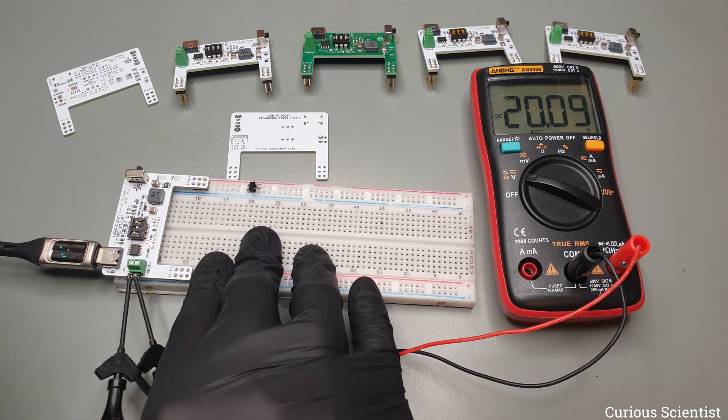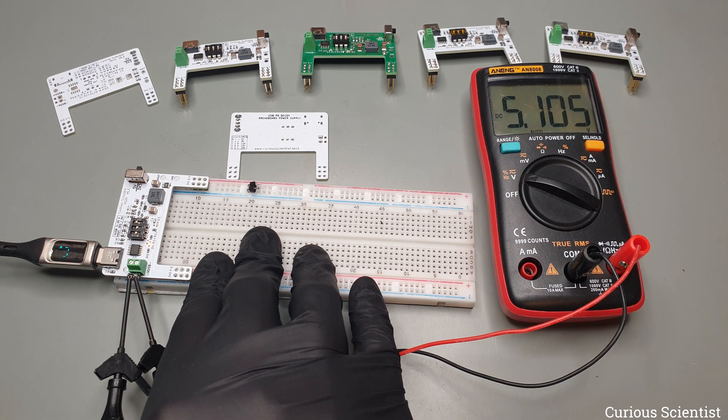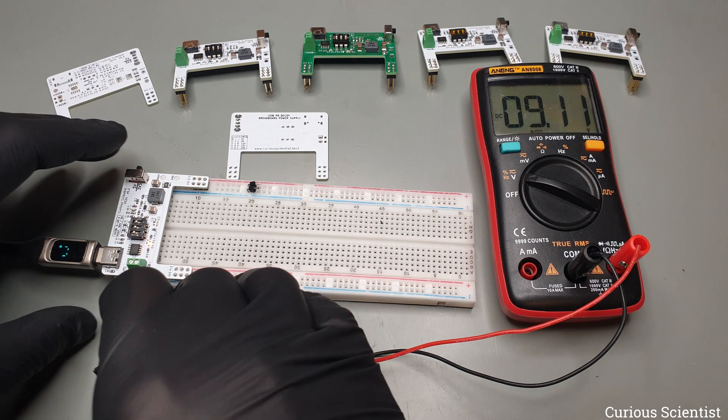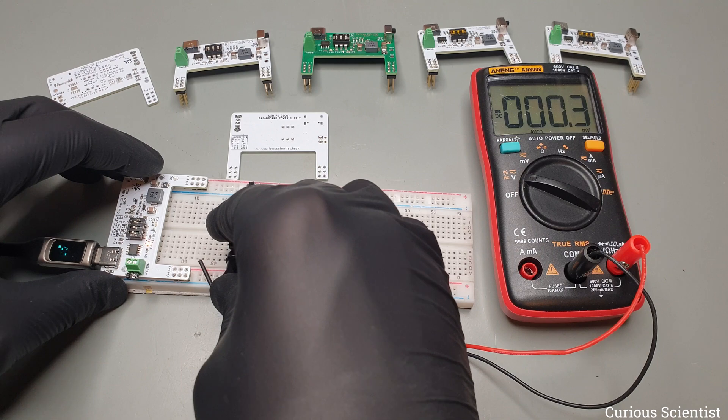5V can be achieved in any combination as long as the first switch is set to zero. Moving on to the rail voltage, we can see that at the 3.3V setting, I could measure 3.2V.